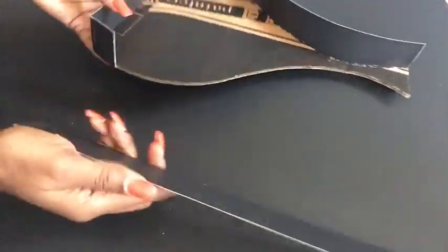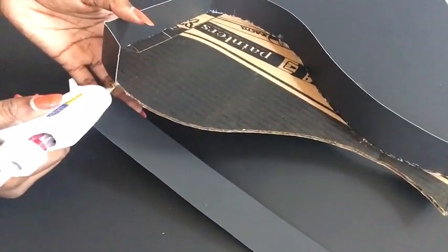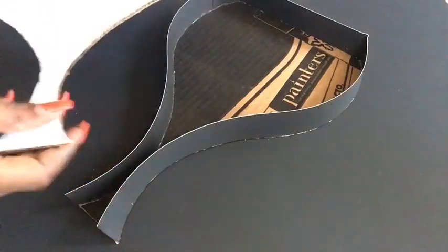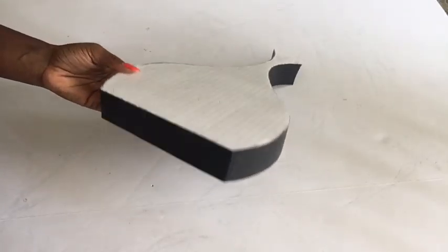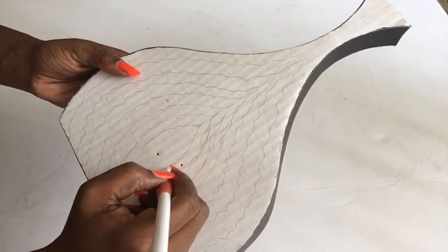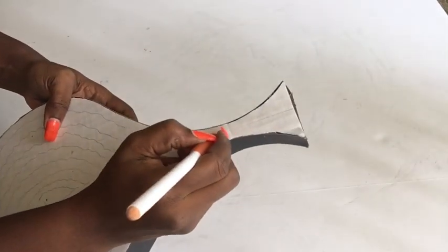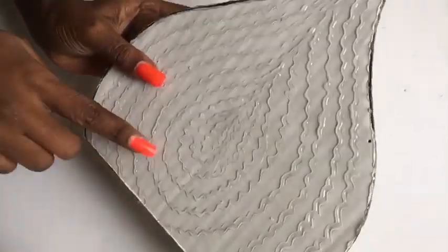When I was done with that, I glued on the second board to the top. This is what it looks like, and now I'm going to be drawing the wavy lines also. When I was done with that, I also used the hot glue gun to trace out the wavy lines.